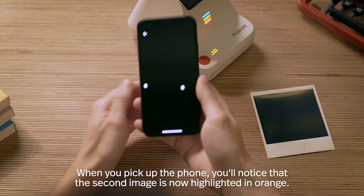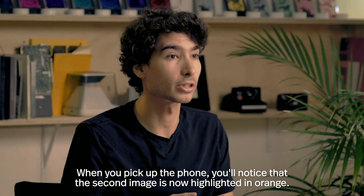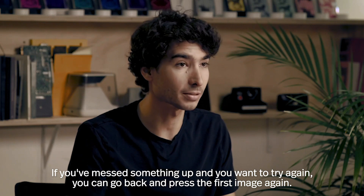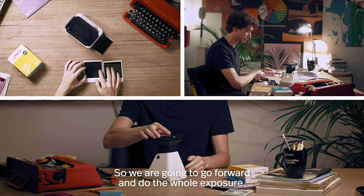When you pick up the phone, you'll notice that the second image is now highlighted in orange. If you've messed something up and you want to try again, you can go back and press the first image again. So we're going to go forward and do the whole exposure.